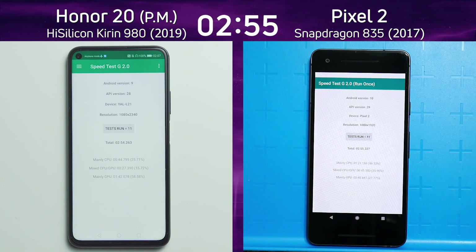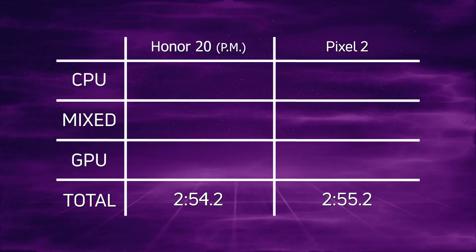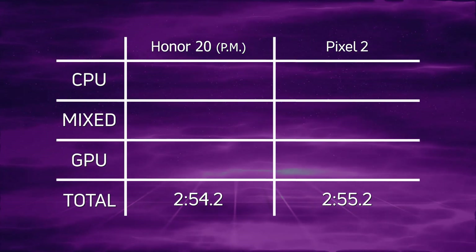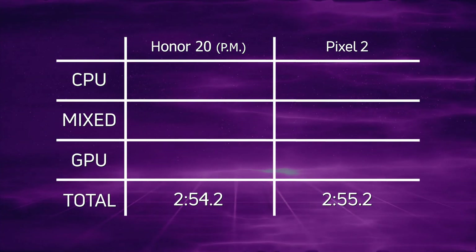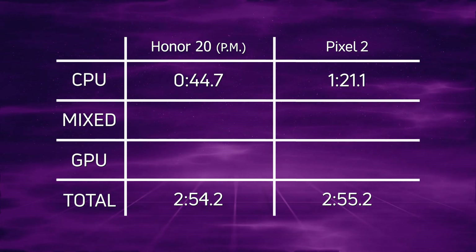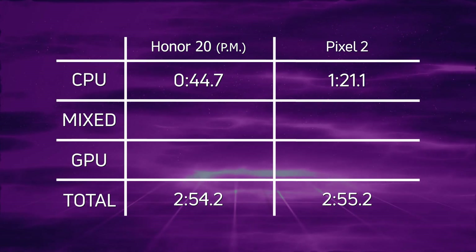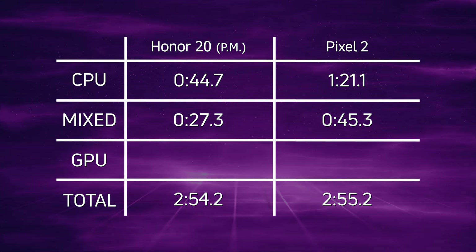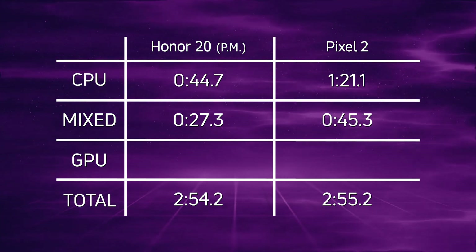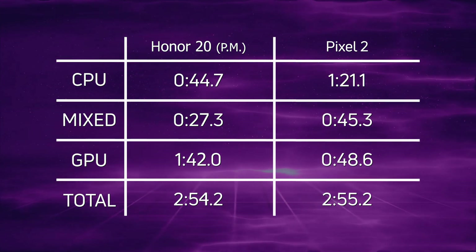So as we saw, right at the very end it was all to play for. In the end the victor was the Honor 20 in performance mode — 2 minutes 54.2 — and one whole second later the Pixel 2 came in at 2 minutes 55.2. When we look at the CPU times we see a radical difference: 44.7 seconds for the Honor 20 versus 1 minute 21.1 for the Pixel 2 — a clear win. In the mixed CPU/GPU times: 27.3 versus 45.3, again a clear win for the Honor 20.